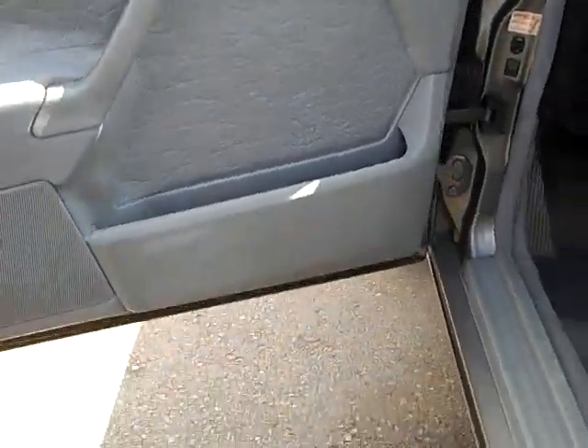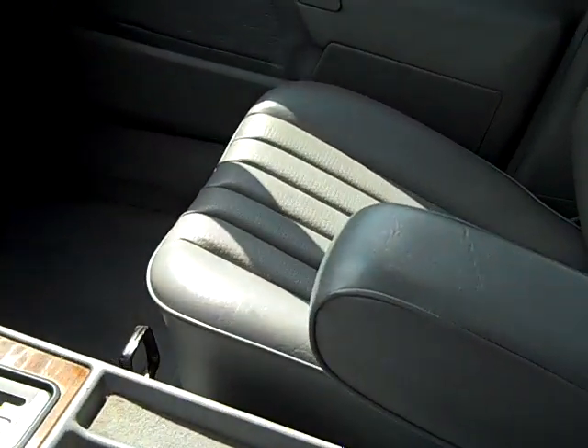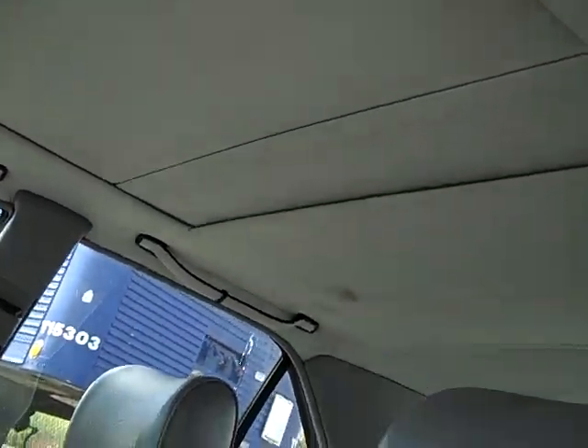The interior is absolutely beautiful. This is just a quick video. I don't know if I'm going to list this or keep it as a commuter for a couple years and just drive it. It's absolutely perfect.